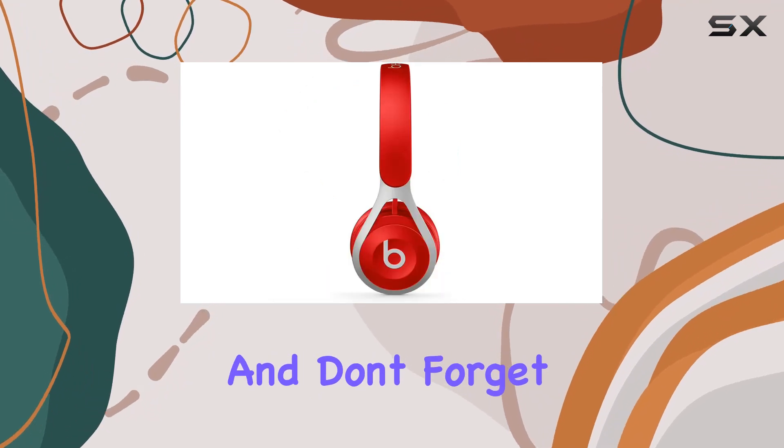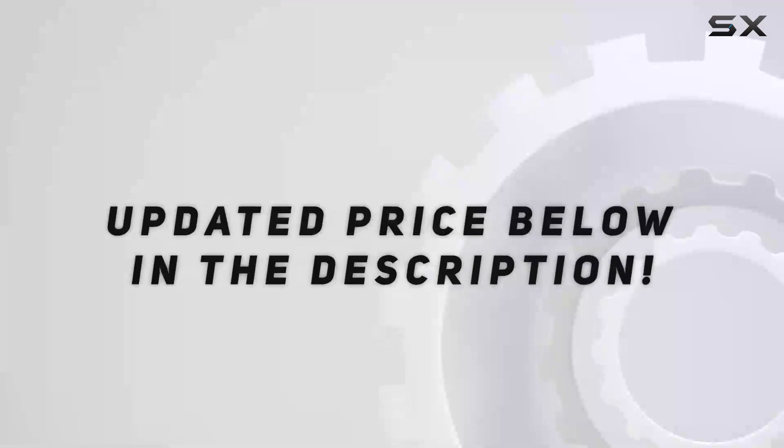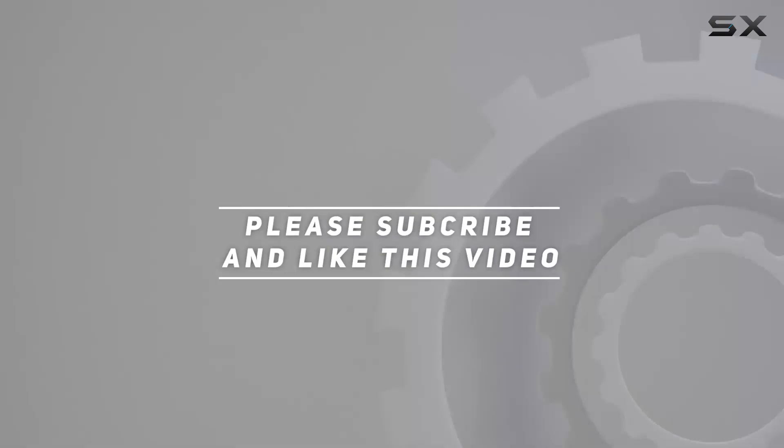Stay tuned for more tech reviews and don't forget to hit that like button and subscribe for all things audio. Check out the video description for an updated price, and thank you for watching.